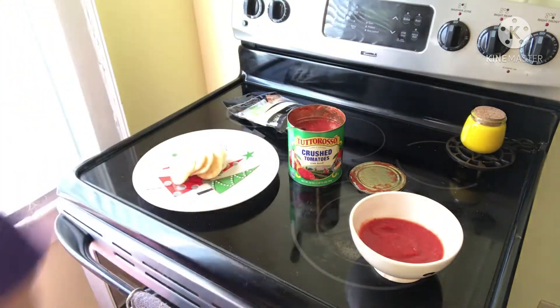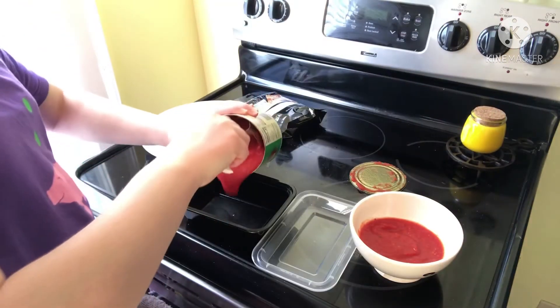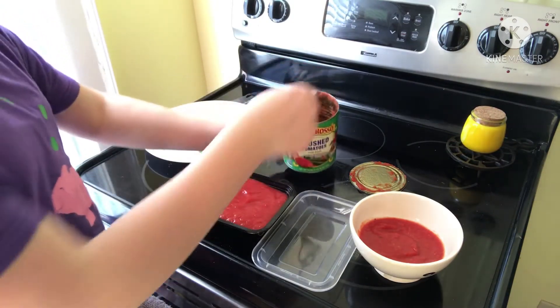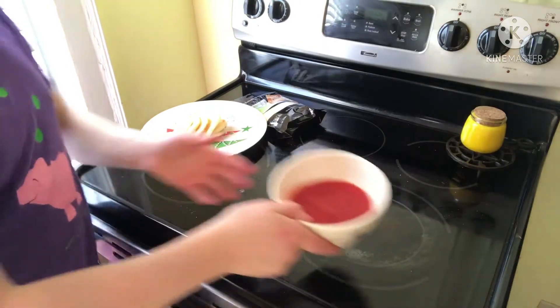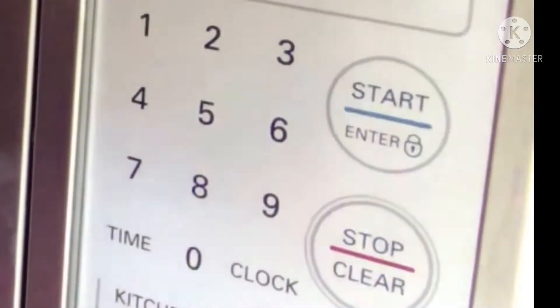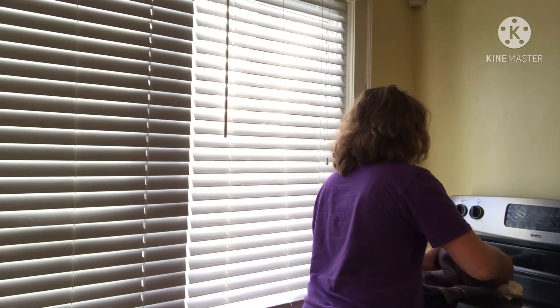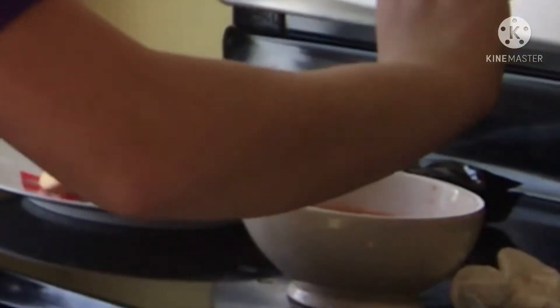Now I'm gonna save this sauce, so to do that I'm gonna get a Tupperware container. Whoa, that's a lot of sauce! Now we're gonna put this in the microwave for a minute. It's ready — sprinkle a little bit of salt, a little bit of oregano, and I'm mixing it up.